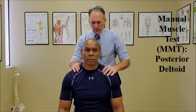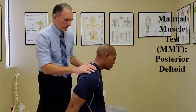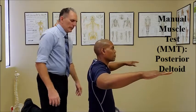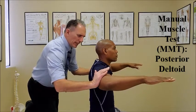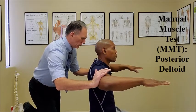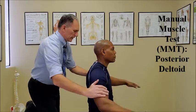And to test the posterior head of the deltoid, the shoulders are abducted to 90 degrees. The elbows can be flexed to 90 degrees. The doctor contacts the posterior humerus and applies an anterior force as the patient resists. Go ahead and resist. One, two, three, four, five. And relax.